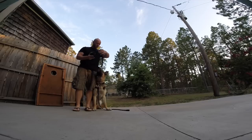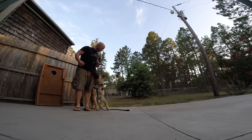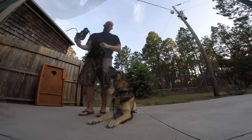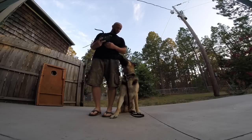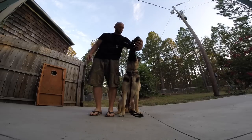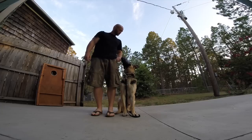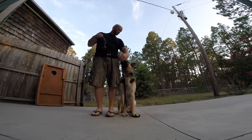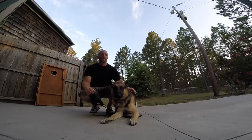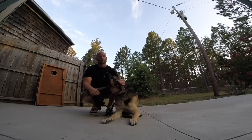We've already paired our command with it — 'muzzle.' And I went ahead and he got paid and marked for putting it on to begin with. Then I marked it when I took it off and rewarded him for being calm while I took it off, maintaining a focus heel.